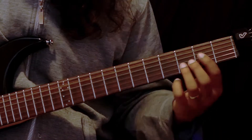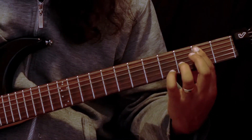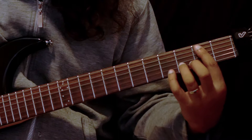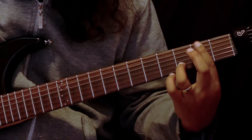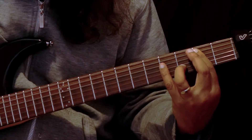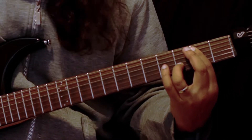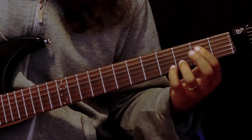The next chord is the same shape. We're barring across the second fret on the A, D, and G strings, and our ring finger is on the third fret of the B string. That gives us a B7 add four chord. It sounds a bit ambiguous, but if you're using it in the C scale, it's implying a B7 flat 5.